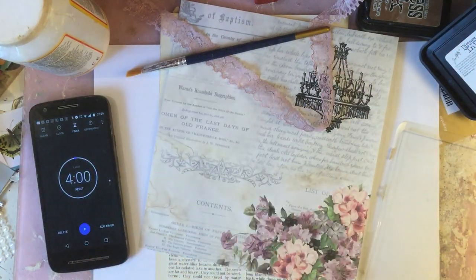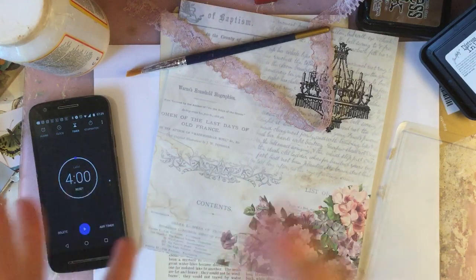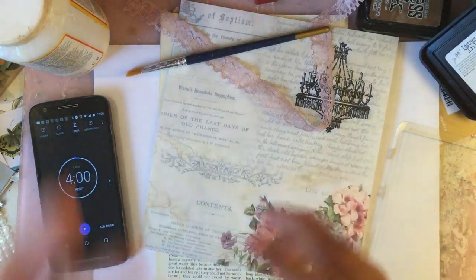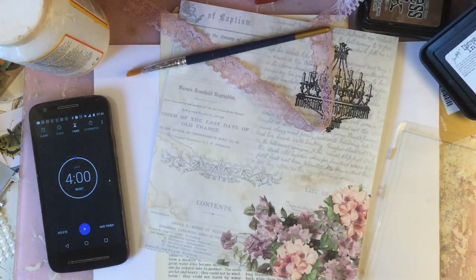Hi guys, this is Tina, welcome back to my channel. Today we're here for another one of our alphabet three items, 30 minute challenges. We're up to letter D.